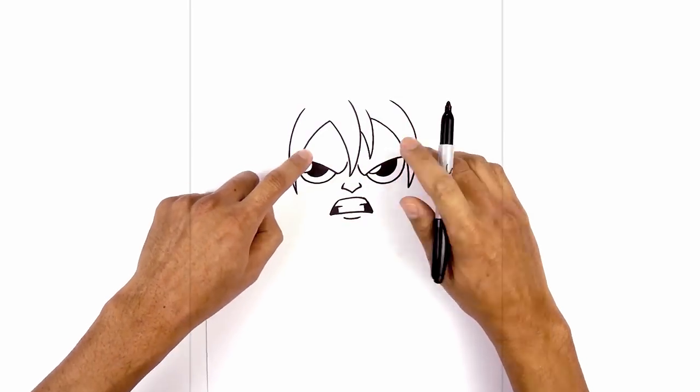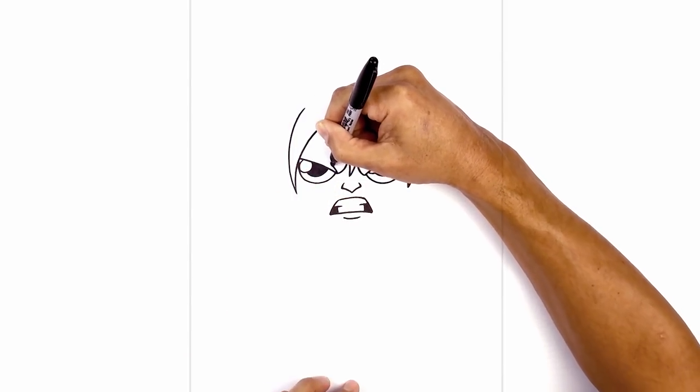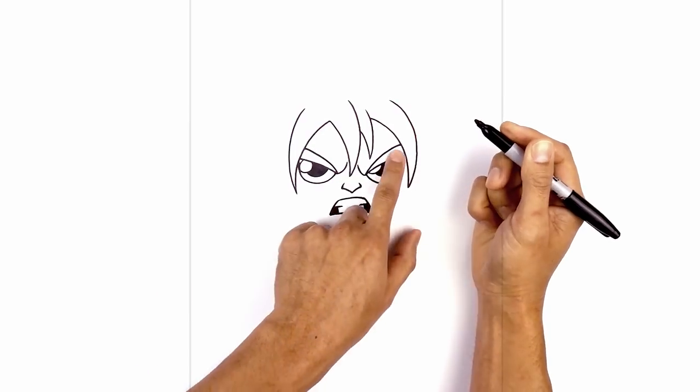Now I want to go in and thicken up the eyebrows. From the bottom corner of the front line I'm just gonna taper this line going up underneath the hair. We'll do the same thing on the right side. Now let's go ahead and fill the eyebrows in black.